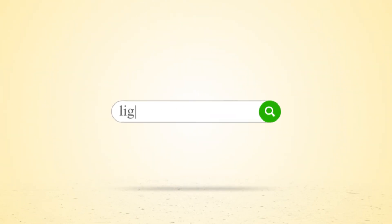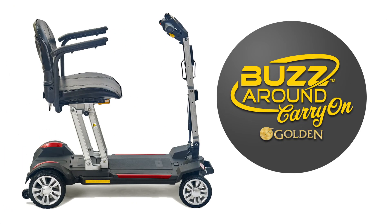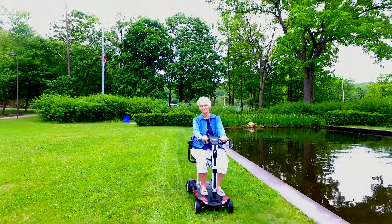Looking for a sporty, lightweight scooter to get you where you want to go in comfort and style? Look no further than the Buzzaround Carry-On Scooter from Golden. This super portable scooter is small in stature and big on fun.